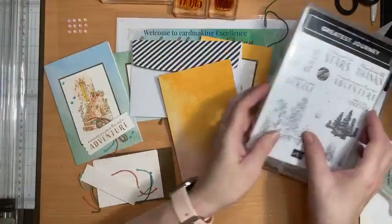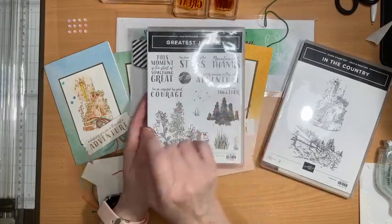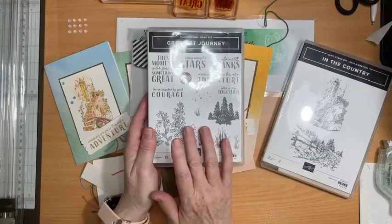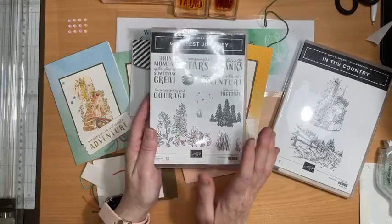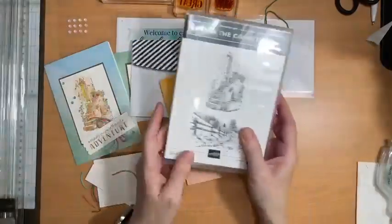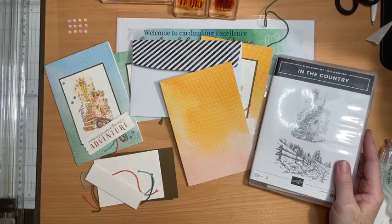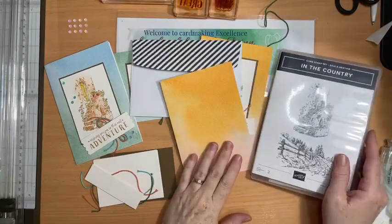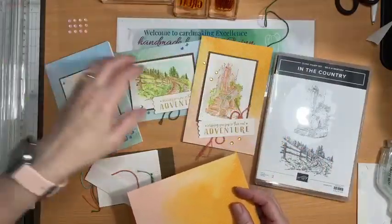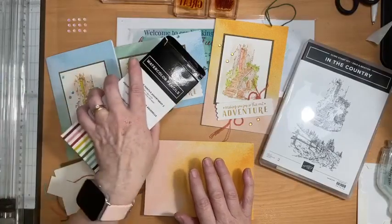The Greatest Journey stamp set has some really good greetings, and I really love the dies that go with it — but that's for another day. I'm pairing it with the In the Country stamp set, which was one of the stamps from Celebration, which is now finished. It's just to show you a technique of coloring using watercolor pencils.